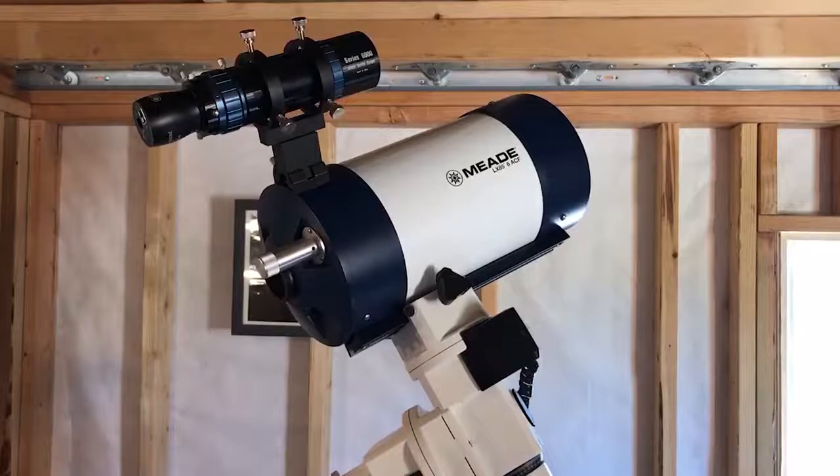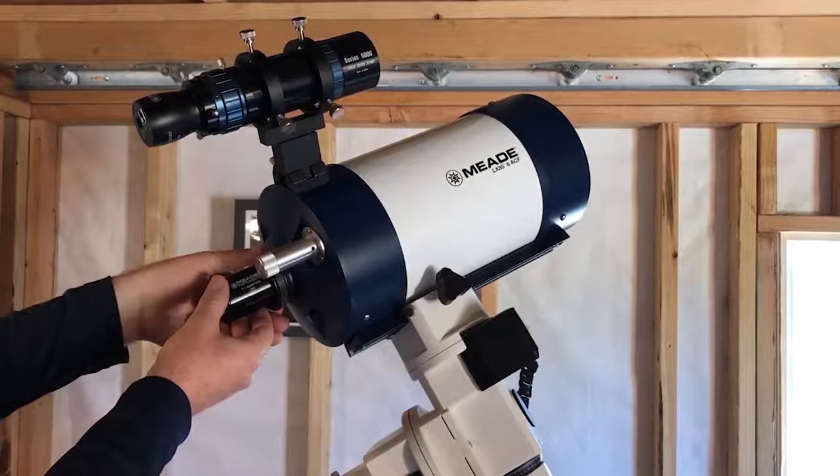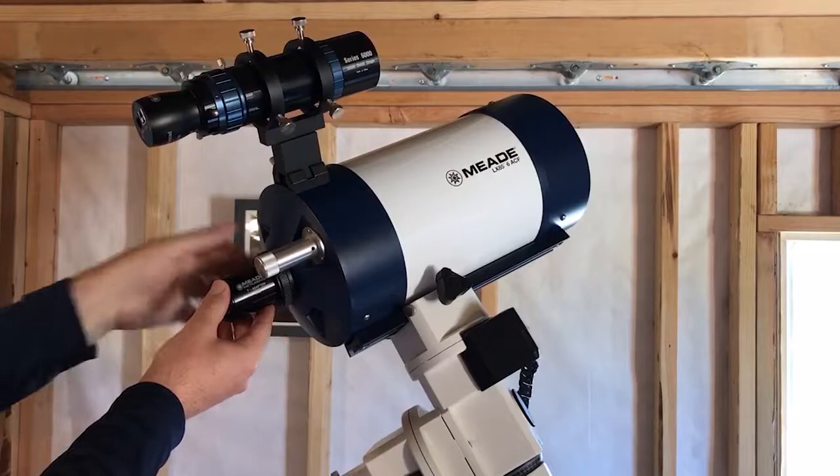In this example, I'm using the Meade 6-inch F10 ACF optical tube and I want to attach it to my Canon DSLR camera for prime focus astrophotography. The ACF optical tubes of all sizes, for both the F8 and F10 models, use the Meade number 62 T-adapter. The T-adapter fits directly to the back of the telescope. Because we're doing prime focus, there's no lens used — we're going directly to the rear threads of the telescope. I'm going to thread this on and not quite tighten it all the way just yet, just enough to get it in place.